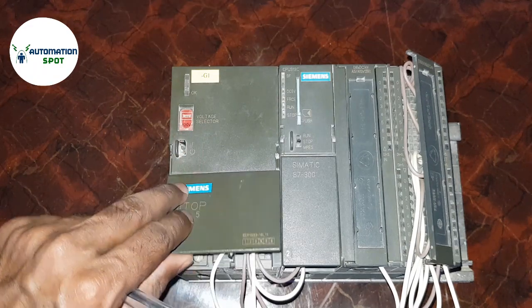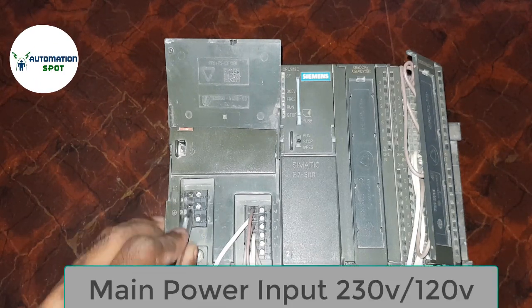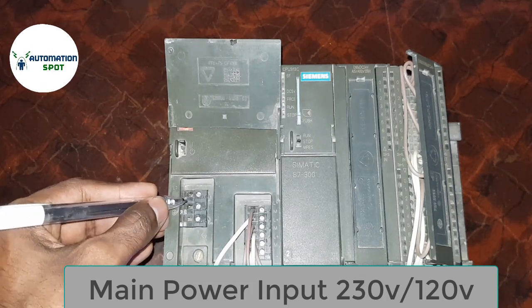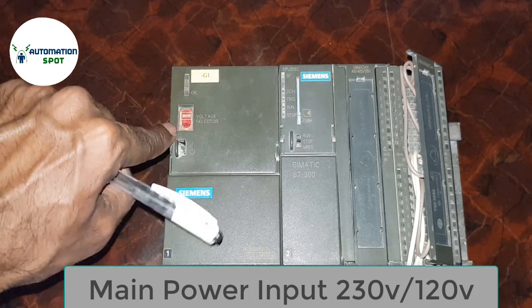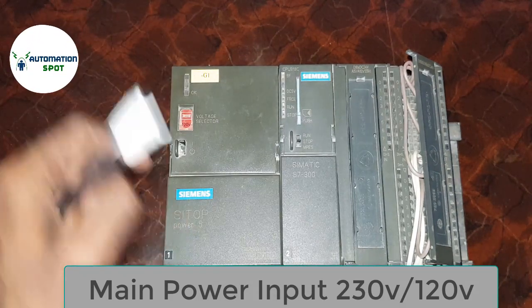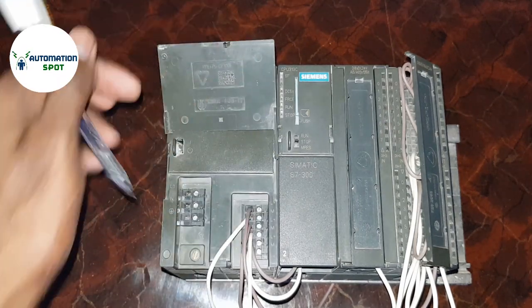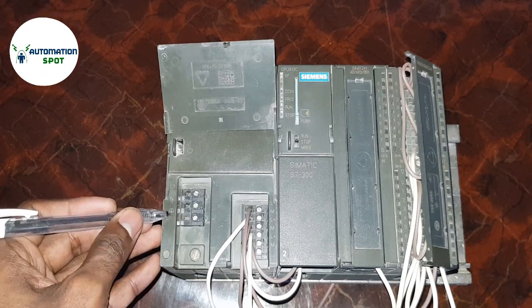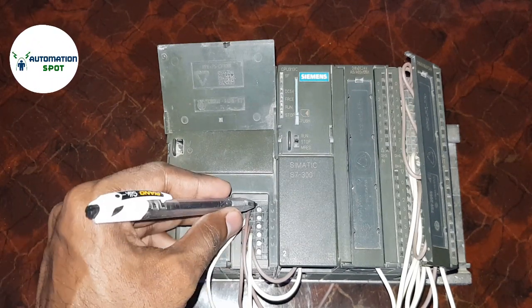Here is a selector for power off and on. Now I'm opening the port of the power supply. Here is the input supply port. If you have selected 110 volt then you must supply 110 volt here. If you have selected 230 volt then you must supply 230 volt here. The last 3 pins are for ground.